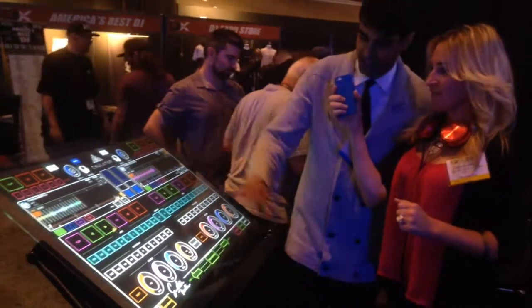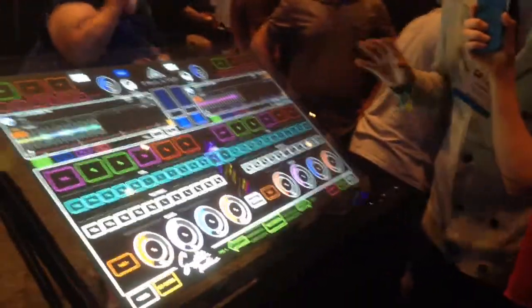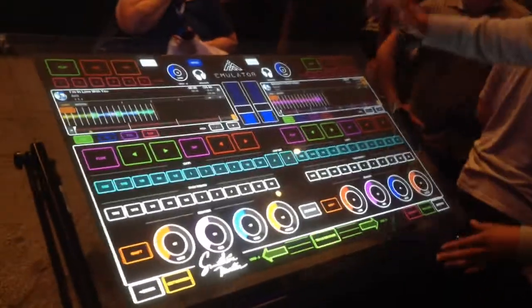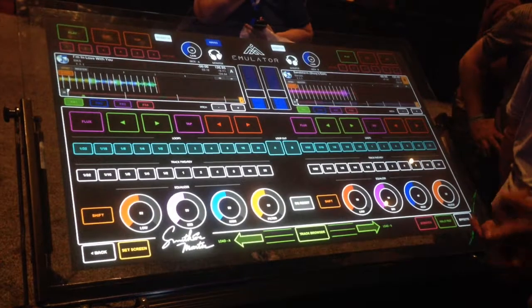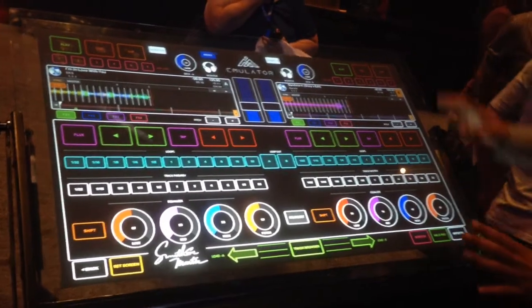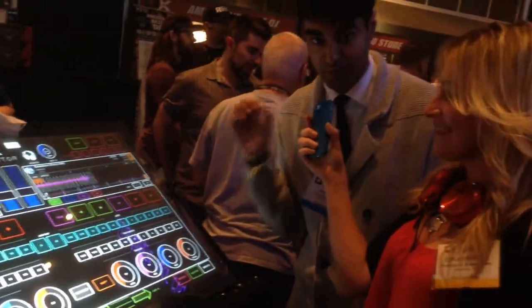How's it going everyone? As you can see, this is a giant touchscreen DJ performance tool. It's called the Emulator Elite, and it's by Smithson Martin. Basically it's a giant touchscreen tablet. You can fold it into one suitcase, it comes with a decked out Mac mini, a high-end projector, a Motu 4 sound card.